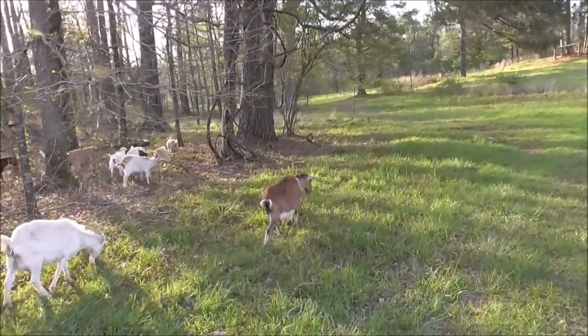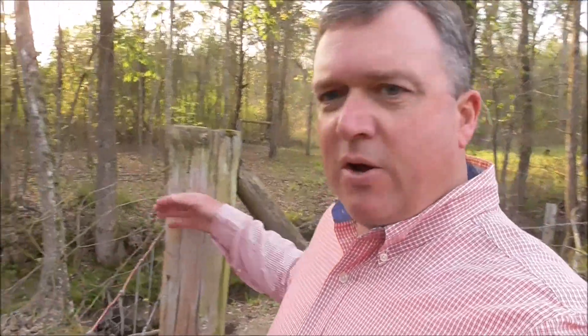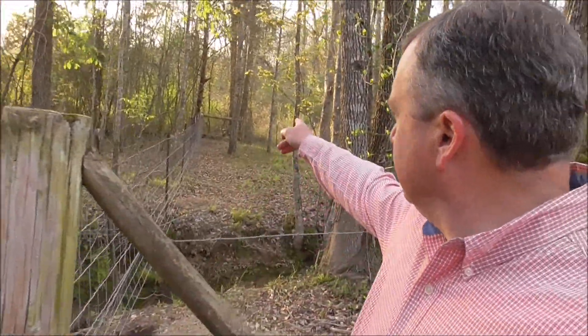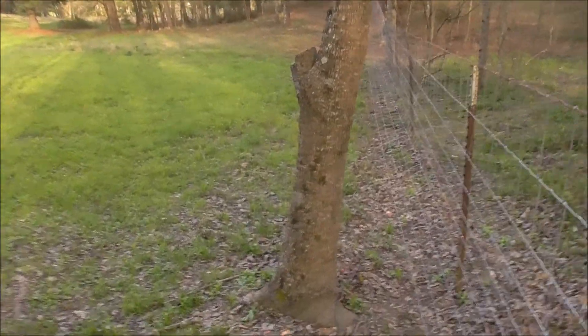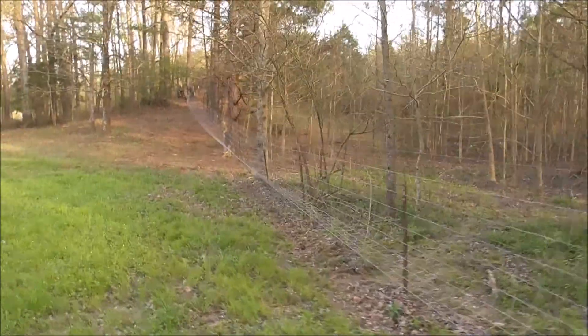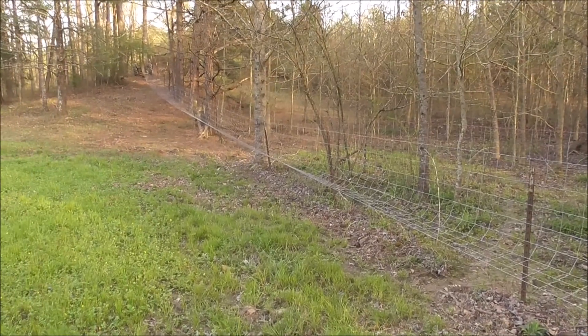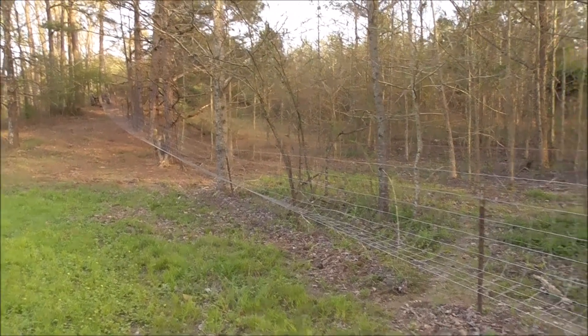Okay, we're down here where we stretched fence yesterday. We're going to start putting on some clips. Got this post we're going to nail to it over there on the corner. This is what the fence looks like after we stretched it yesterday - you can see it's up off the ground down there. We'll pull that down and hook it to the post.